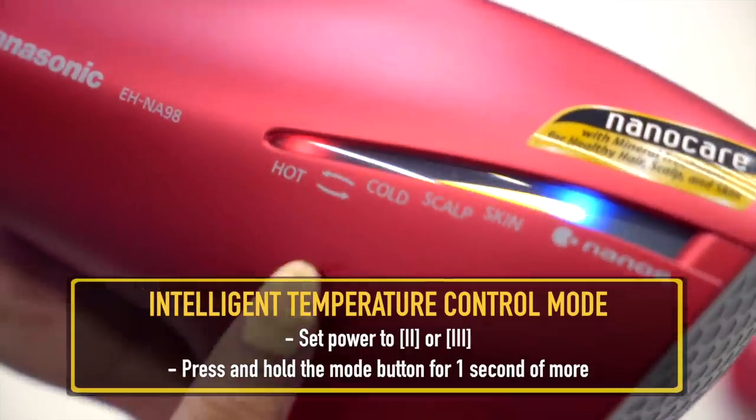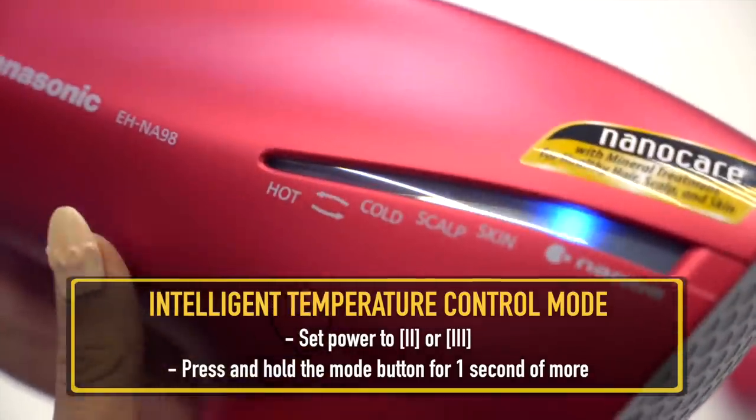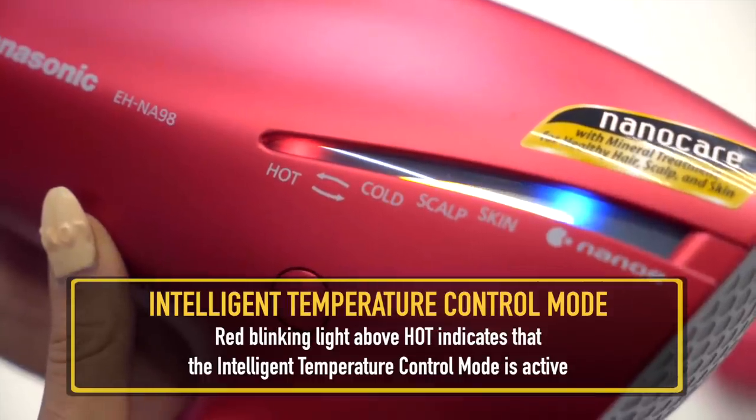The last mode is the built-in intelligent temperature control mode. There is a built-in ambient temperature sensor which senses the temperature of your surroundings and adjusts the hair dryer accordingly. If you're in a very dry climate, it becomes more moist; if you're in a moist climate, it becomes more dry. It's really good for travel and switching between different climates.